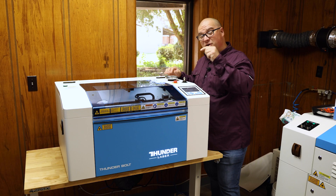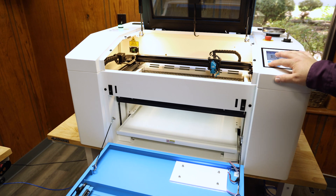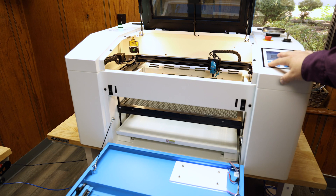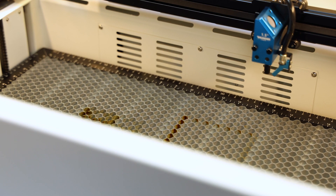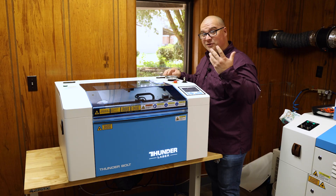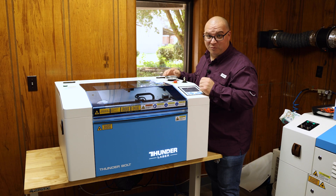Reason number four is because of this bed. The bed in this will raise and lower, unlike the stationary bed that we had to deal with with the Glowforge. This means we can lower the bed down quite a ways, allowing us to engrave a much thicker item than was ever possible with a Glowforge.